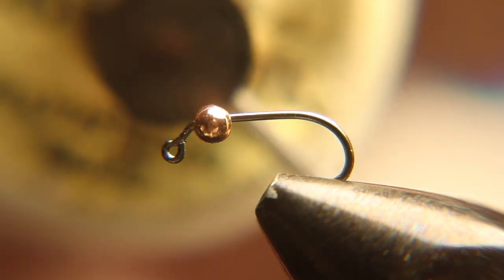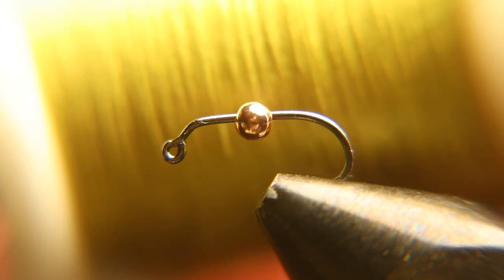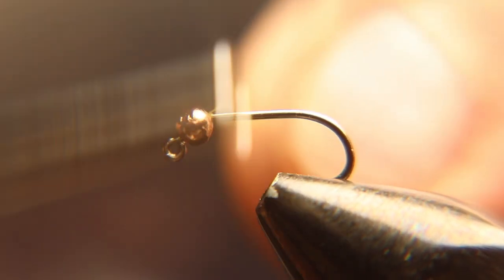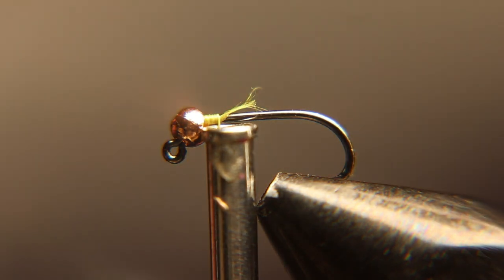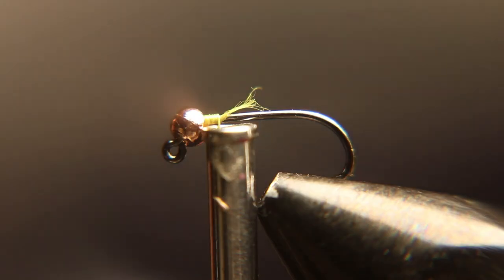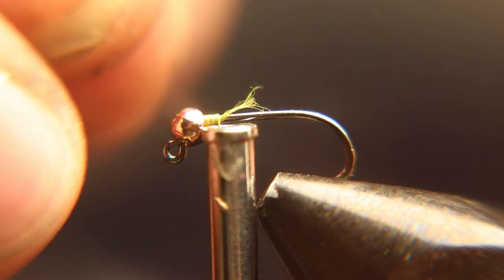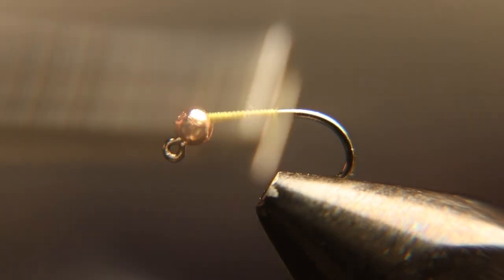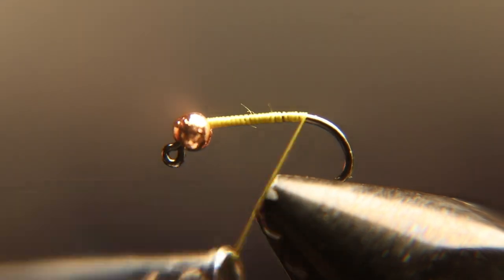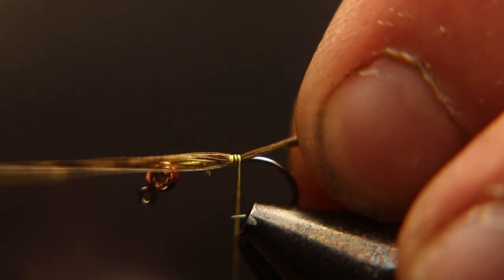I'm going to start with light 70 denier thread and tie that in right behind the bead and run it all the way back to the bend in the hook. Now we have some olive dyed pheasant tail. We're going to tie that in for a tail. You want the tail to be the same length as the shank of the hook, or the straight part of the hook.